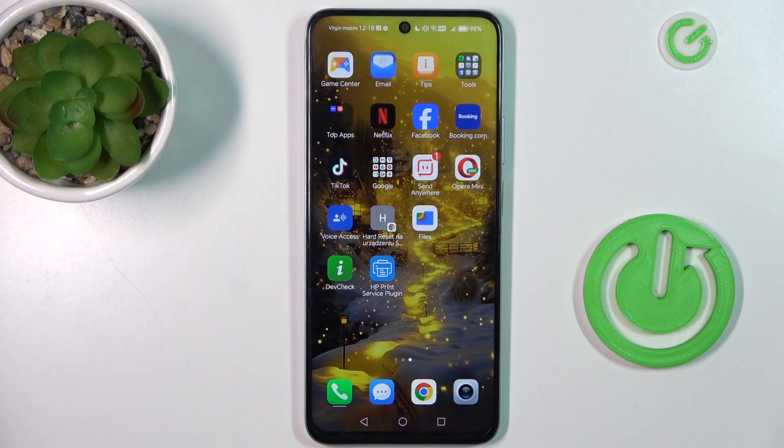Hi guys, welcome to Hard Desert Info channel. Today I have Honor X7B and I want to show you how to clear up cache and data on this device.